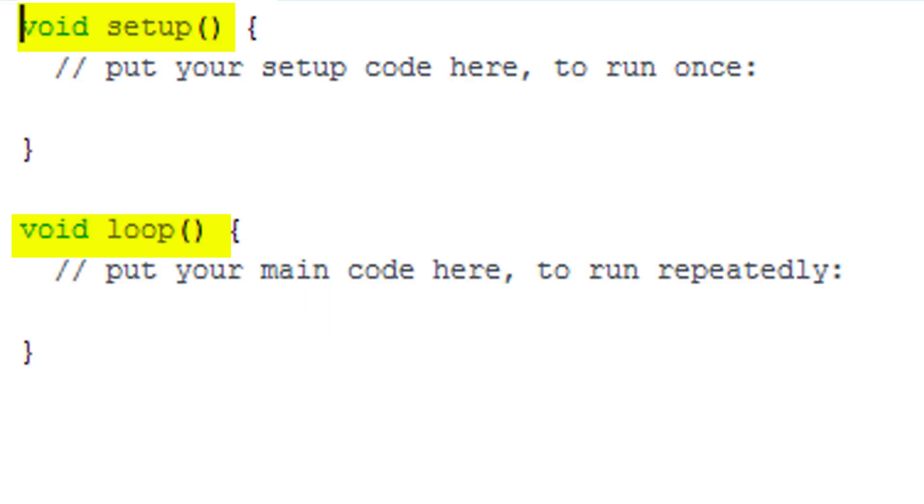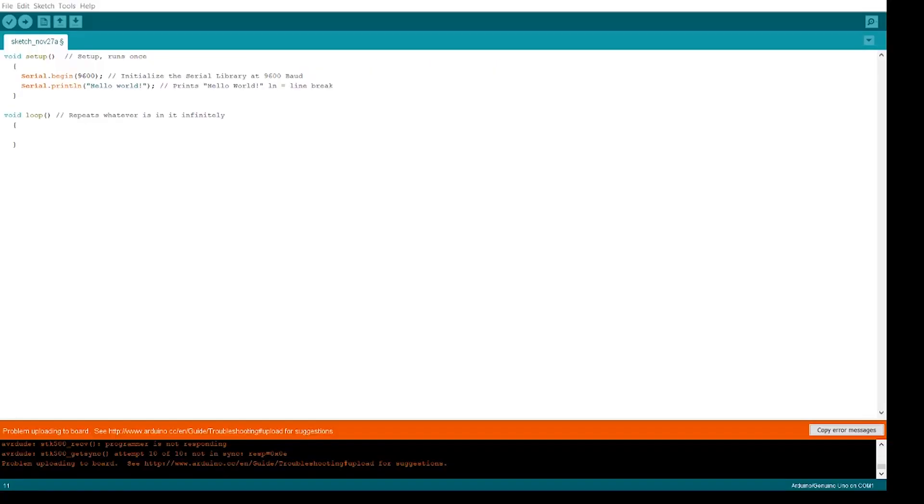So let's start off by printing the old faithful coding, hello world. We'll do this one of two ways, using the void setup and the void loop. Typically speaking, we print commands in the void loop because we want to check values in real time. However, there are some cases where you only need to print once. So let's take a look at the code. You can either pause the video and type it yourself, or you can copy it from the paste bin link below.